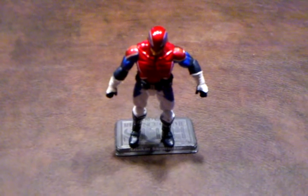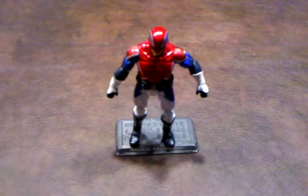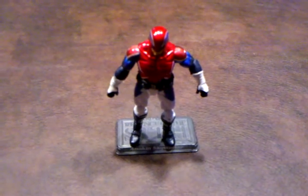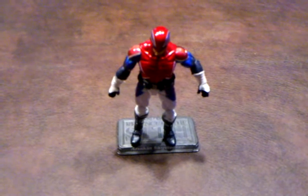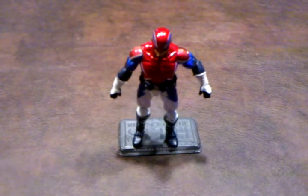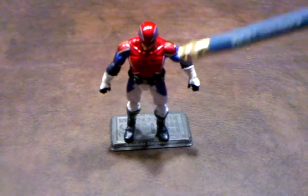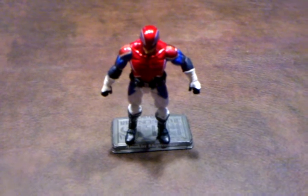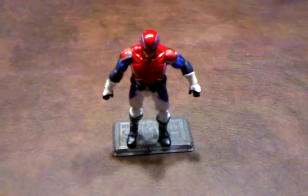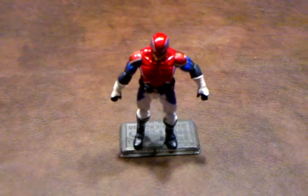When I first got Captain Britain out of his blister pack, I was immediately attracted to the metallic sheen that was used to paint this figure. However, as you can see in the camera, the paint applications were not evenly done. The sheen is very nicely done on the head and the chest, but on his shoulders it's very dull looking. I don't understand why Hasbro did that.